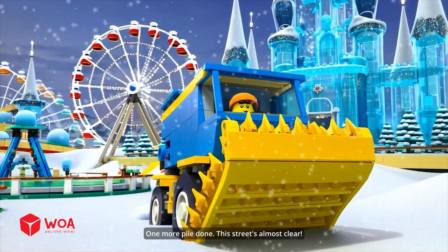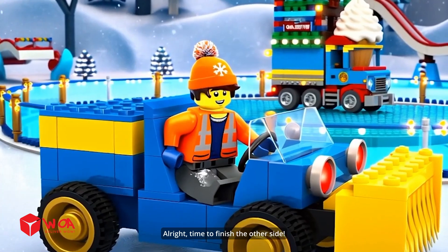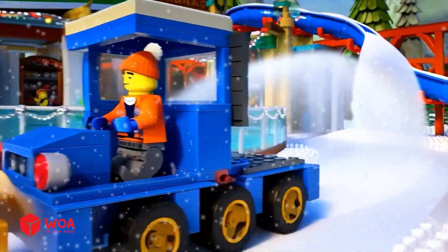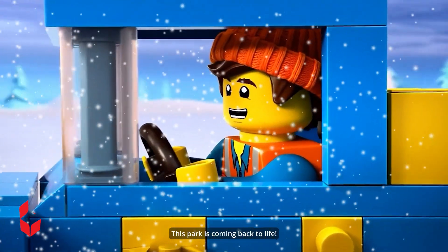One more pile done. This street's almost clear. All right. Time to finish the other side. Look at that snow pile latte — anyone? Enjoy the show, folks. Snow's going down. This park is coming back to life.